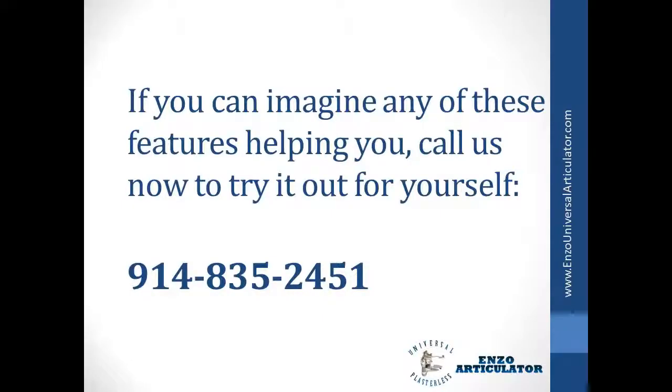If you can imagine any of these features helping you, call us now to try it out for yourself: 914-835-2451.